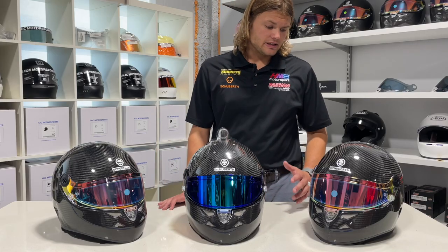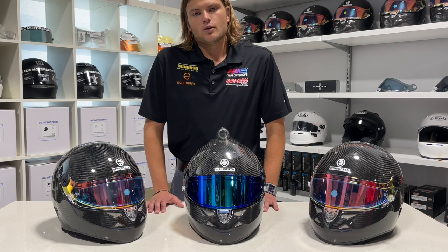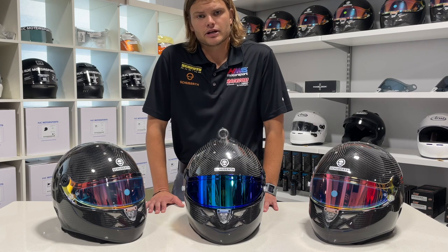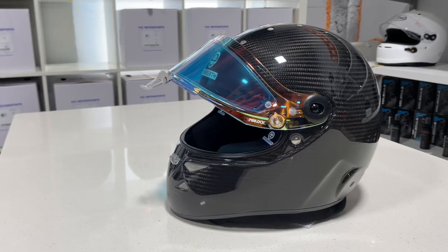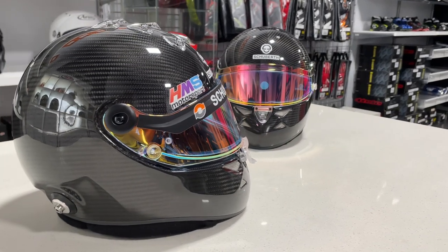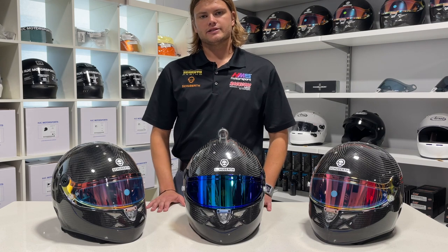The aerodynamic development Schubert has put into this helmet has really brought the overall shell size down, which is important for drivers looking to fit into tight cockpits — whether in sports prototypes or similar applications — or if your car simply doesn't have a lot of headroom. If you're a tall driver or your roll cage is close to your head, this helmet is really going to give you a little bit of extra space.